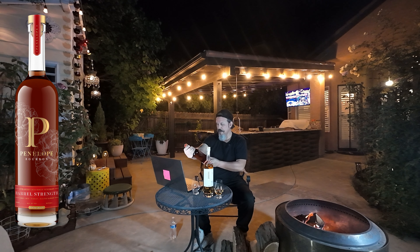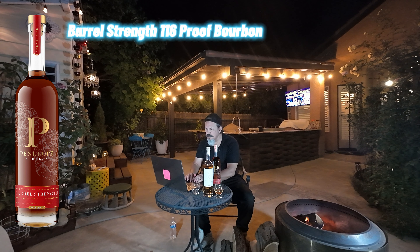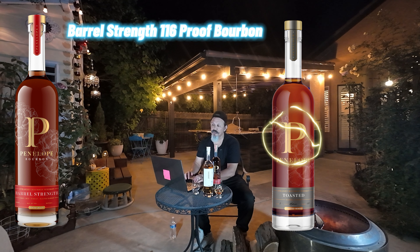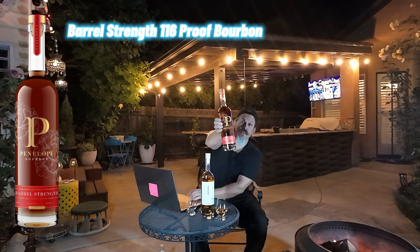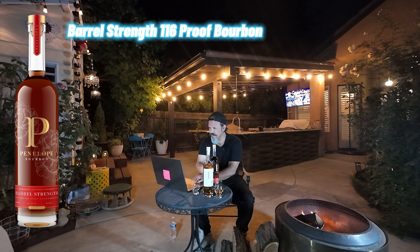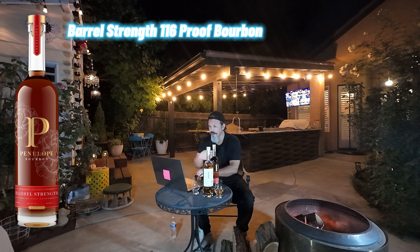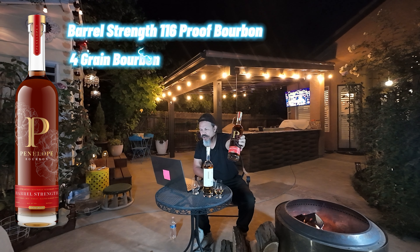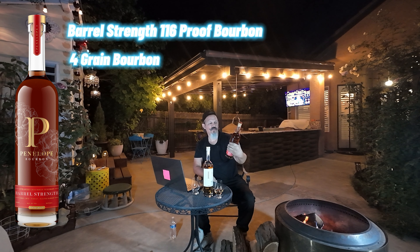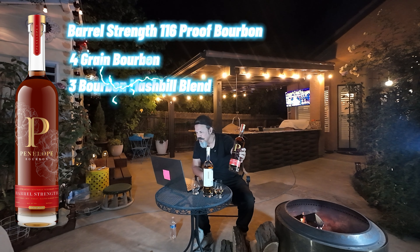Barrel strength — 116 proof. They have four grains, and one called an Architect Toasted Bourbon that I want to get — I've heard good things about their toasted bourbons. The bottle on their website looks exactly like what you get in the store. It looks dark and it's not misleading. On their barrel strength four-grain straight bourbon whiskey — 115.2 on the website — mine is 116 proof; since they're single barrels they'll vary a bit.